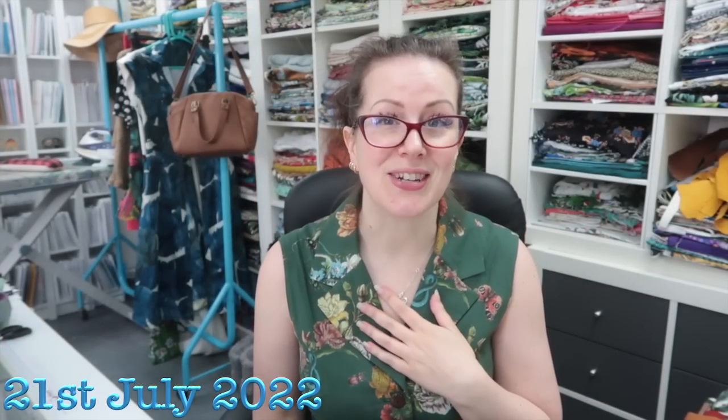Hey peeps, happy Thursday - croaky voice today. I am going to put some buttonholes and buttons on my Matilda dress and show you what it looks like, and then start working on the Sew Over It Eve dress. I'm probably not going to show you the Eve dress because you are seeing this later on this afternoon as my filming schedule has gotten a little bit out of whack, but never mind - let's just not waffle and get on with buttonholes and buttons.